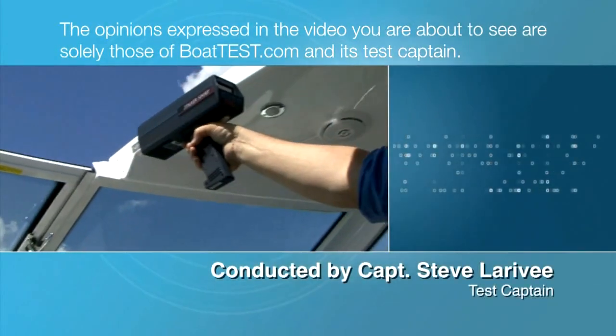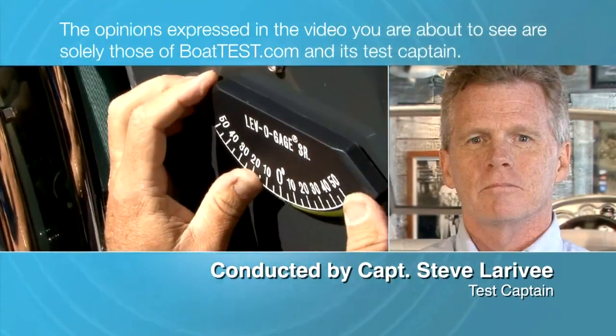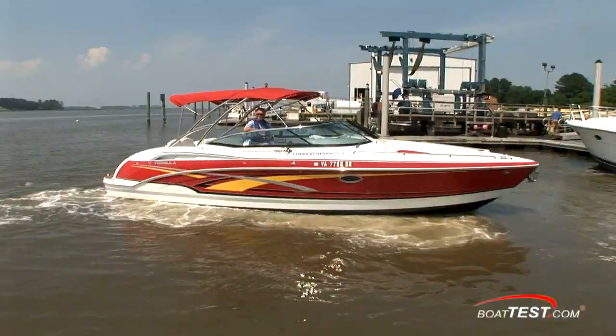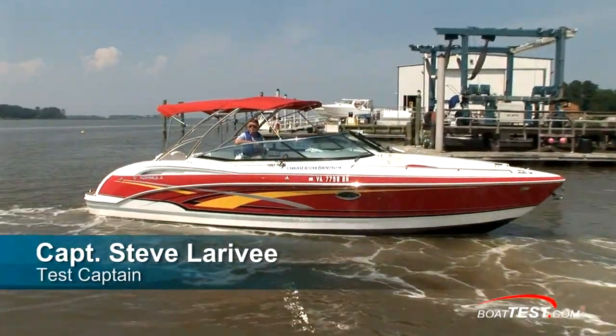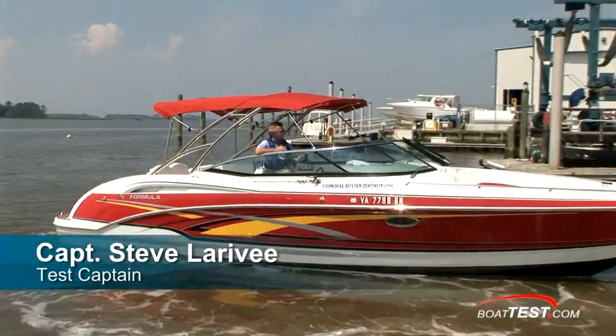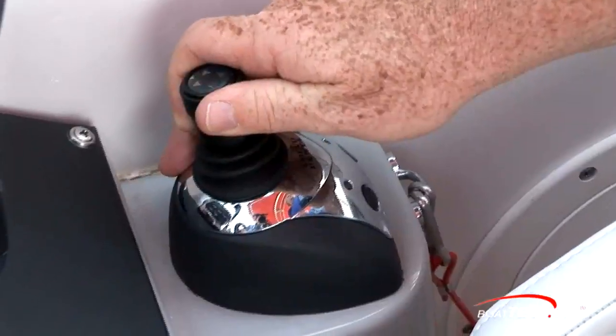The opinions expressed in the video you are about to see are solely those of BoatTest.com and its test captain. Captain Steve from BoatTest.com, and today we're going to take a look at the Volvo Penta Stern Drive Joystick and see how it works in close quarters maneuvering and maybe some other applications as well.